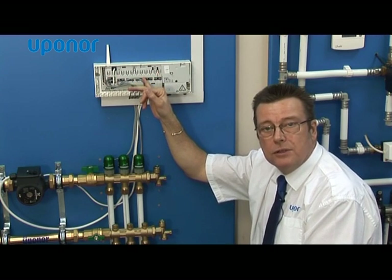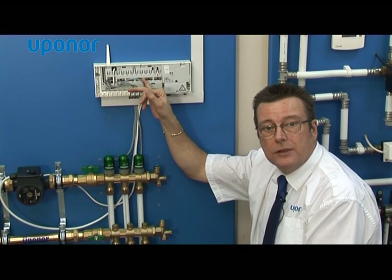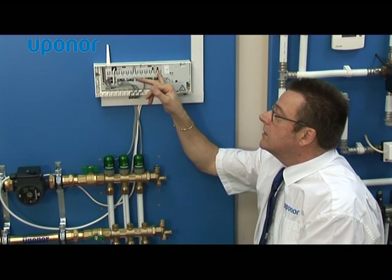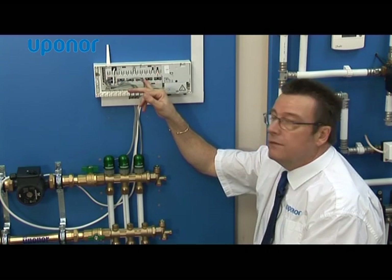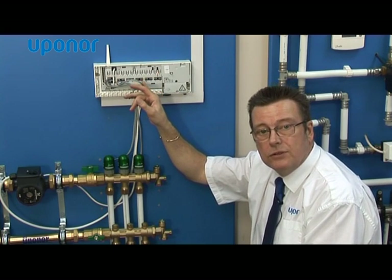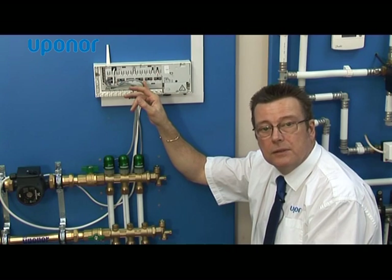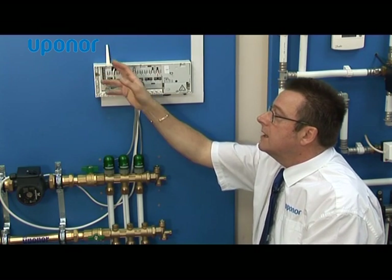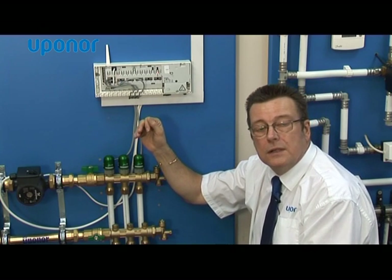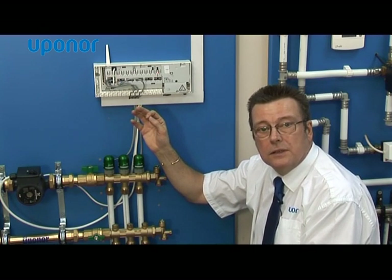You've also got a number of language options available so if you install it in different parts of Europe you can program it in the applicable language. The system can control up to 12 zones and 14 actuators, and remember the interface itself can work with three controllers, so you've got quite a lot of flexibility. The antenna can be located as shown or outside of the unit, and you've got a number of positions where you can install it.